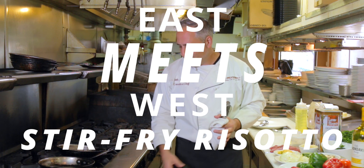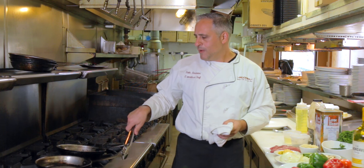So this play on Italian stir fry is kind of East meets West. I want to show you how I do it.